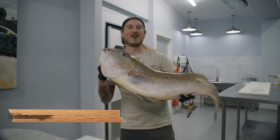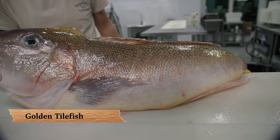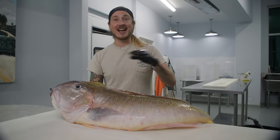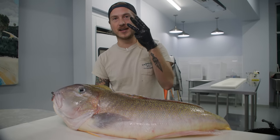What's up, y'all? I'm Reed the Fishmonger, and today we're going to fillet up a gorgeous golden tilefish. This is one of my absolute most favorite fish in the ocean. I get asked all the time what my favorite fish is — this one right here makes the top three.